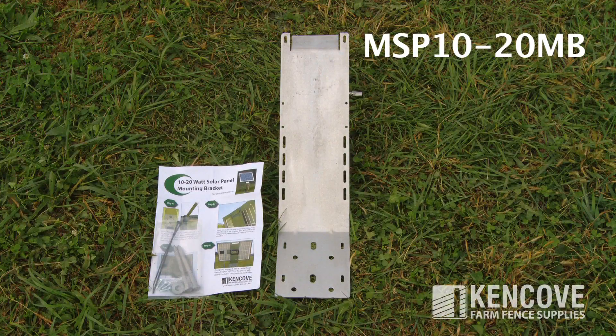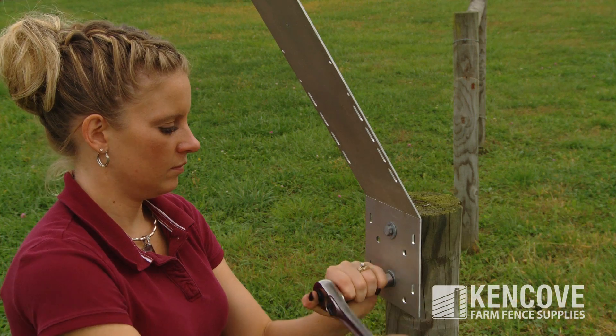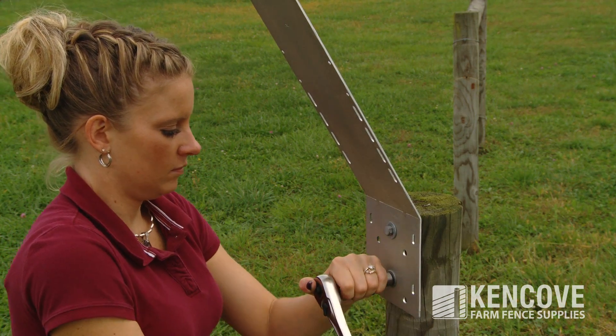The MSP1020MB is a one-piece bracket for up to a 20-watt panel. It is pre-bent to a 30-degree angle and also includes mounting hardware.